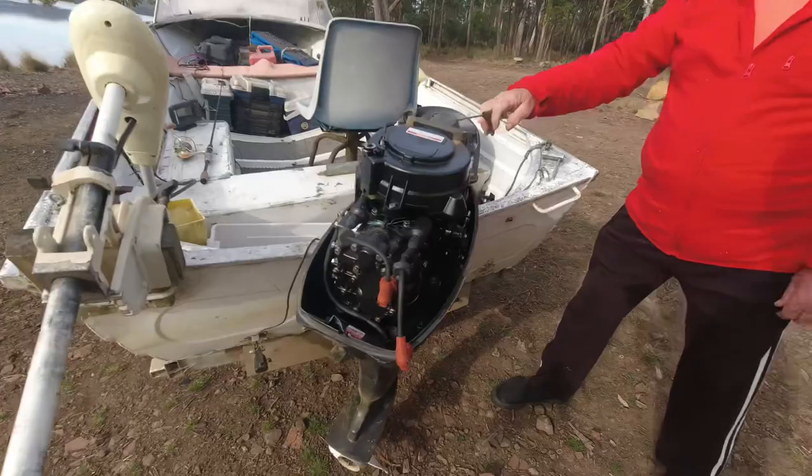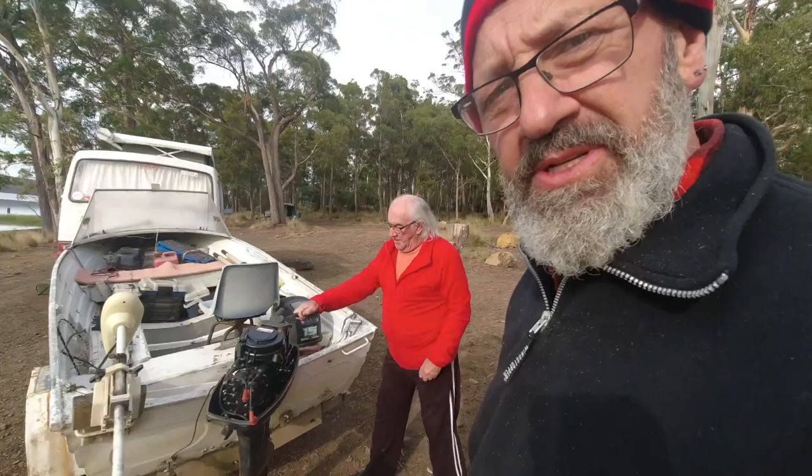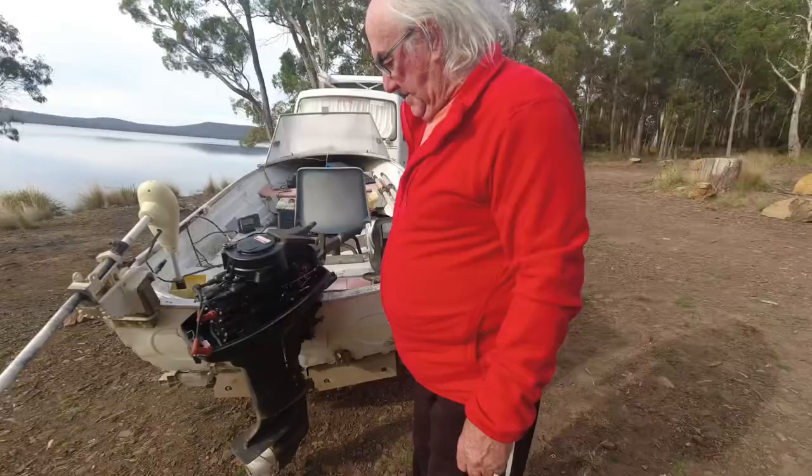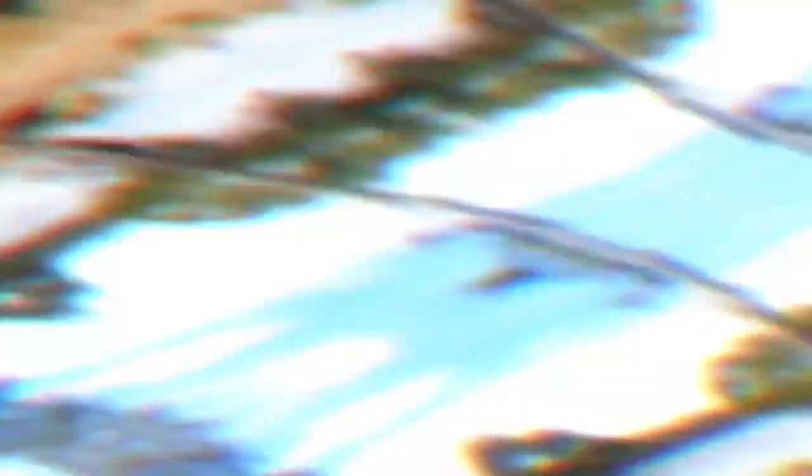We just found the spark plugs wet, so we're just trying to dry them out a bit and get the fuel out of the cylinders. We got the outboard going — it was just water in the fuel. So we're heading off to launch the boat.